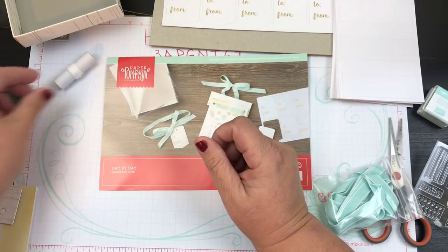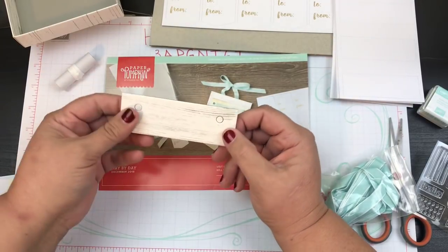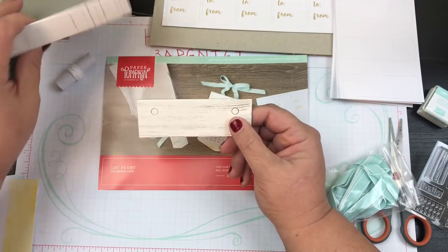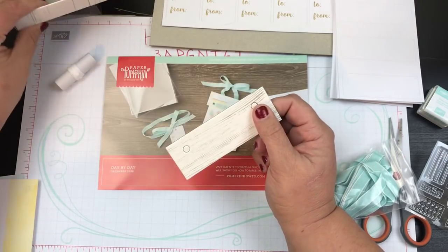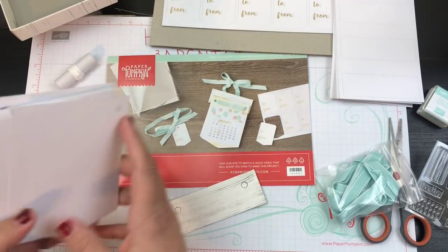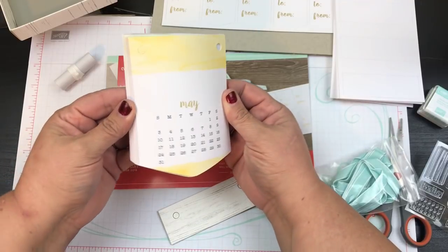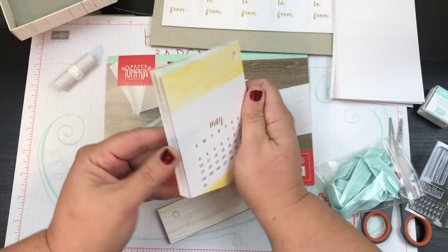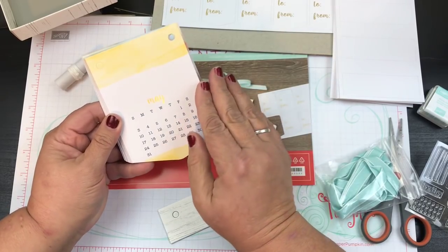We've got some twine, and a little piece that looks like wood but is paper, which matches the box — that's what's going to hold your calendar together. And then we've got all of these date cards.